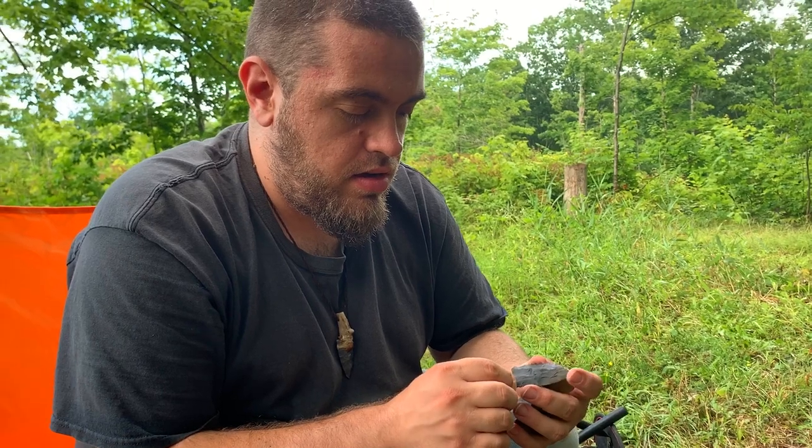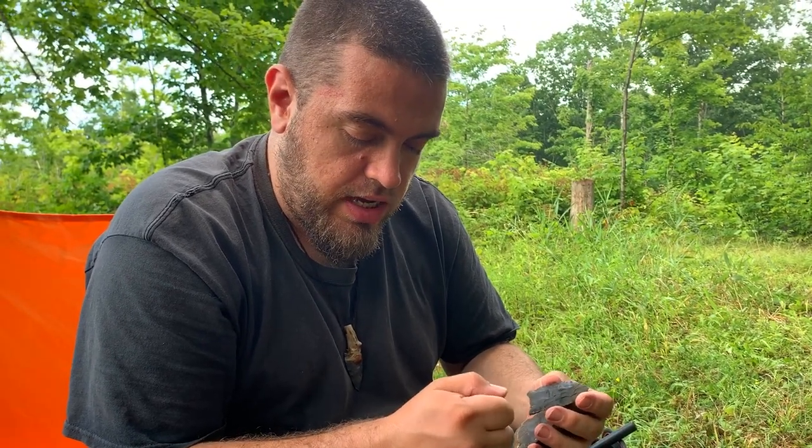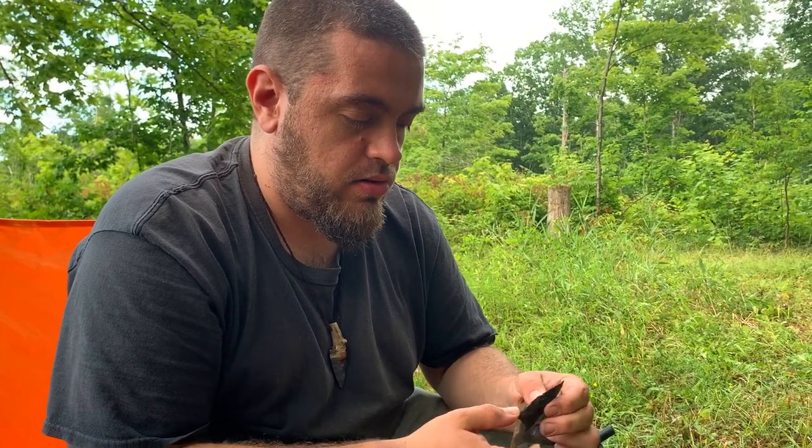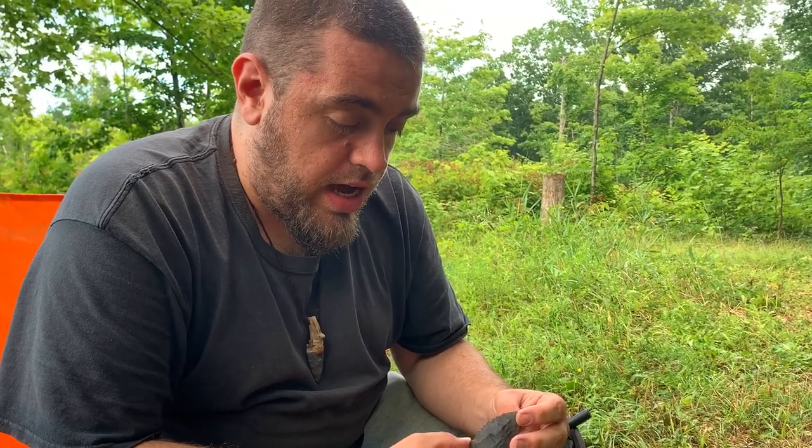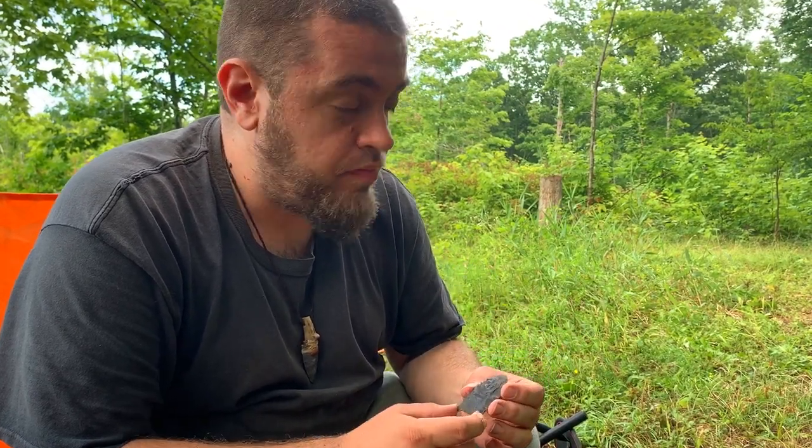We used pressure flaking, hand pressure flaking, and percussion flaking — which is when I was hitting with the copper. You can alternate those methods as you learn and you'll see which works best for you — I like to use all of them. We finished the spear point in relatively short time, so now we're going to go put it on a stick. If you want to see how I make a primitive thrusting spear out of this, check out that other video. Thanks so much for hanging out and watching — make sure you like, comment, and subscribe, and hit the bell icon to see more primitive build videos.